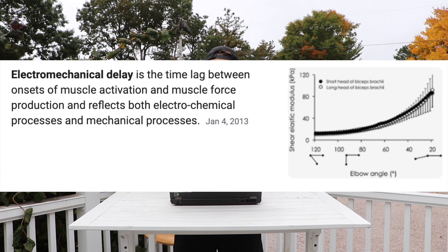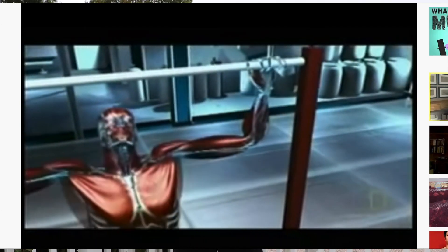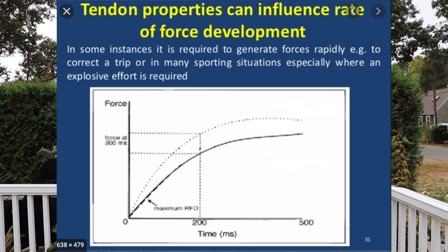So what we're going to do with this move is decrease what we call the electromechanical delay. Essentially, this means the nervous system activates our muscle fibers, and then there is a slight delay between that initial activation and when we actually start producing force. For any explosive movement on the baseball field, it's very important to decrease that delay. There's a lot going on in the actual muscle fiber that causes this delay.